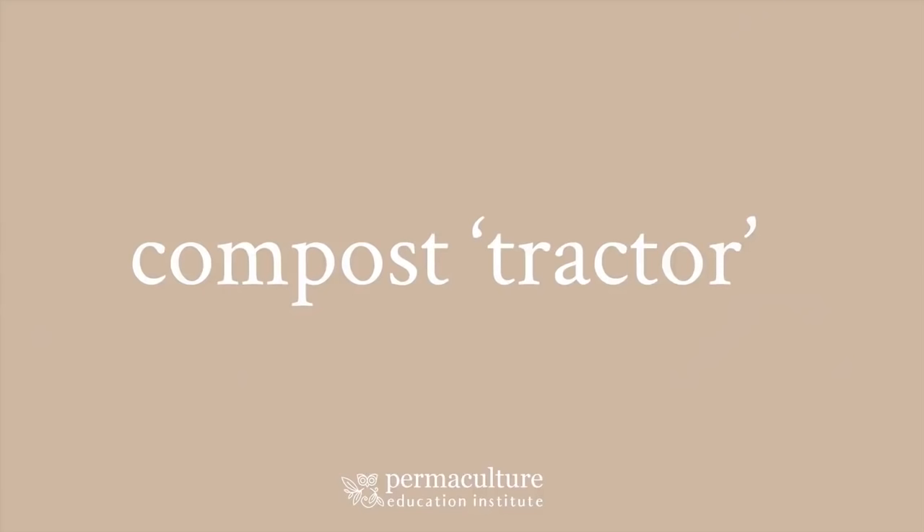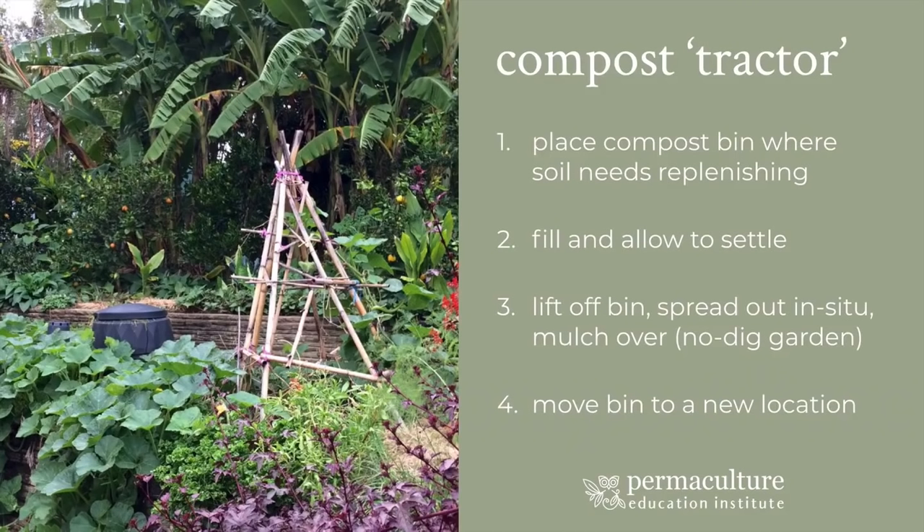So the first one I wanted to talk about is what I call a compost tractor, based on the idea of the chicken tractor where you actually move the chickens from place to place around your garden and they do the scratching and the manuring and then you follow them around with a garden on top of that. It's not actually a tractor — it's a very simple idea and the simplicity of it I absolutely love because it works so well.